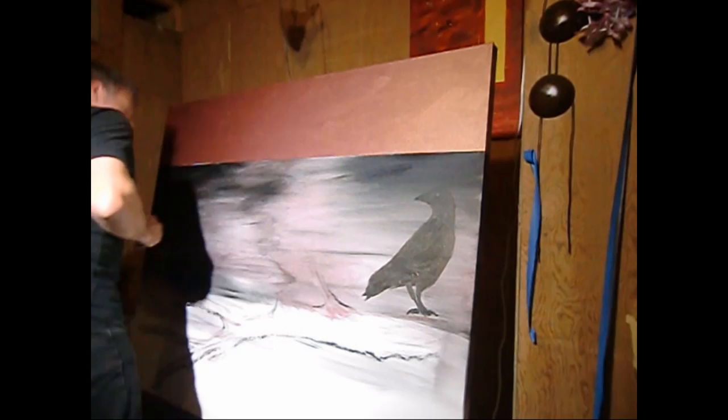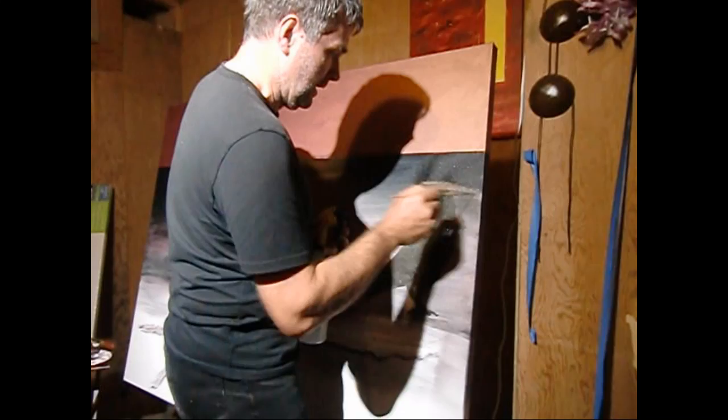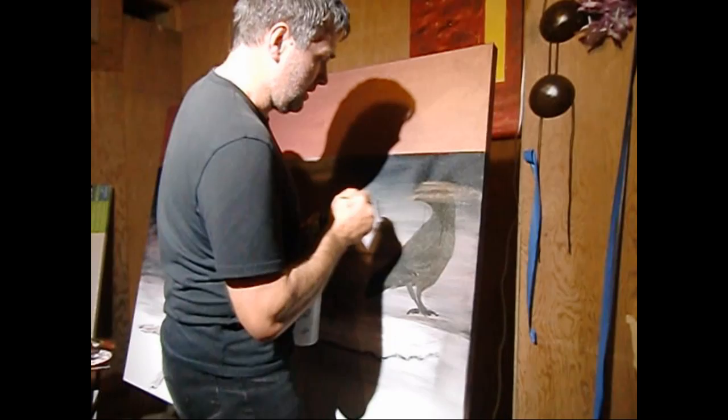I'll use a little water here. Hopefully I can do it lightly enough to where I can still see through to what's behind.